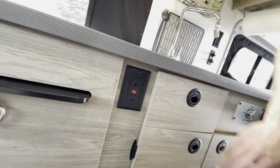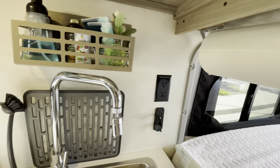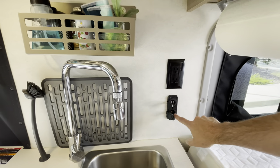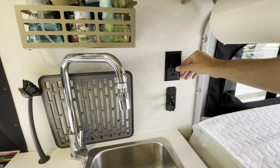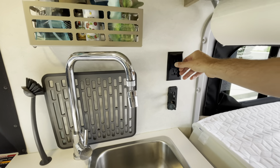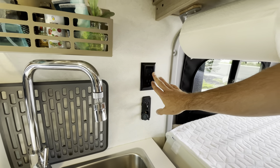I want to show you the house outlets — there are about five house outlets in the vehicle. The house outlets will only operate if you're running the generator or you're plugged into shore power at an RV site.